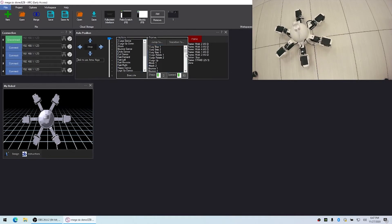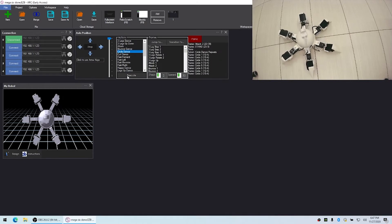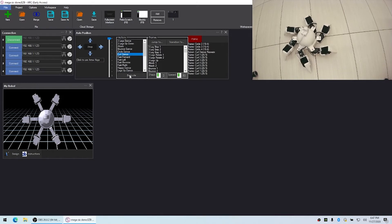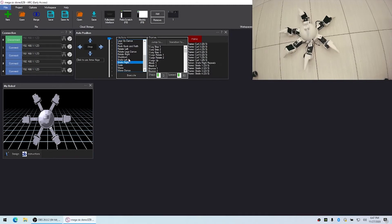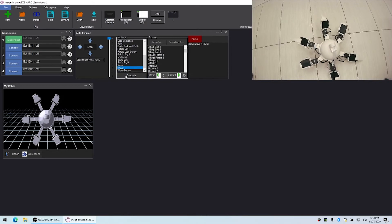You can see the different frames running as I switch actions. I have a bunch of other ones — for example, Attack, a Curl Dance, a Circle Dance, and Strafing Right. I also have an action called Wave — when I click Wave it says hello.